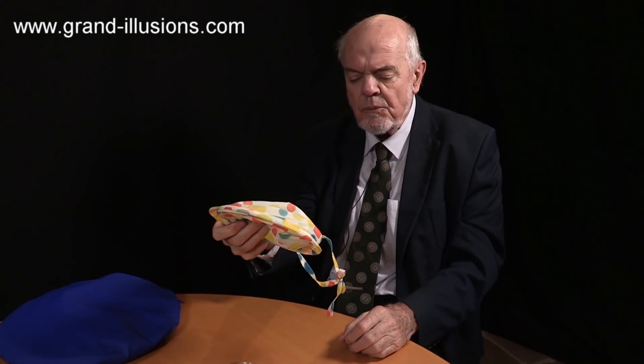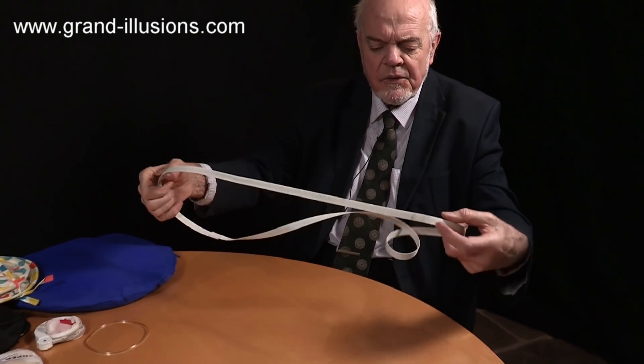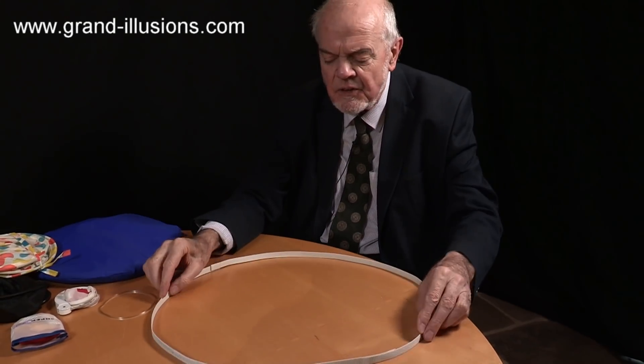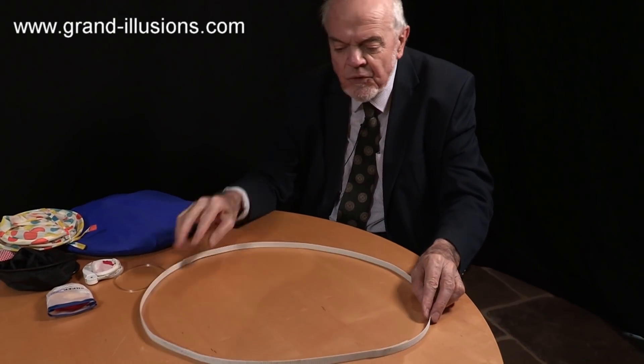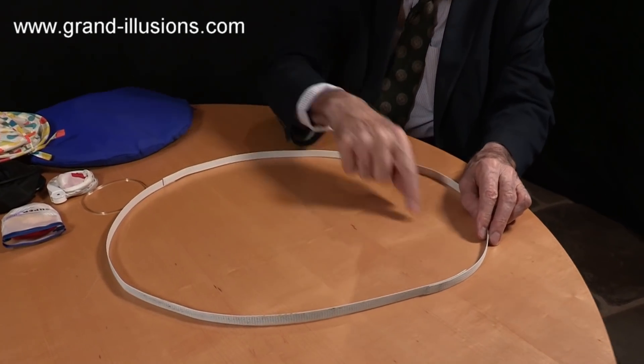I've known this for years as a bandsaw mechanism, and I'll show you how it originated. The original was a sort of thing like this, but made of steel - this is what I've made recently, just a copy of it. The bandsaw would have had teeth all the way along the top surface, and then a backing at the bottom.